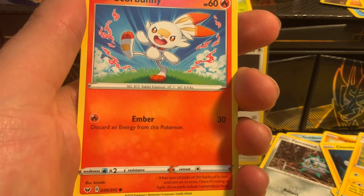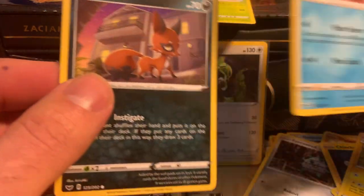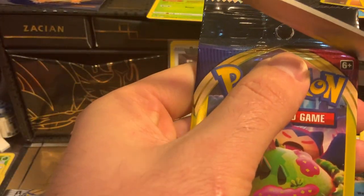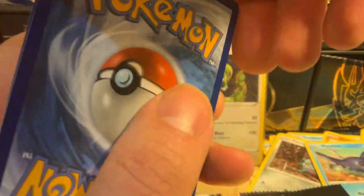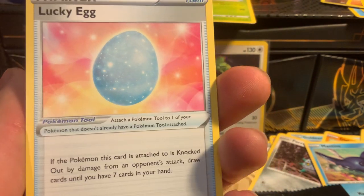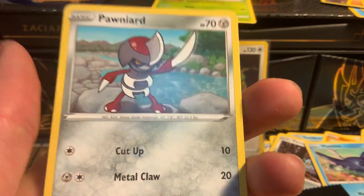We got a Scorbunny — yes! It looks like he has a band-aid on his nose. That's a Bell card. Got a Water-type and a fox card — Bell gets the cute ones. We got a Mudbray with three Pokeballs — Bell card. A Lucky Egg: if the Pokemon this card is attached to is knocked out by damage from an opponent's attack, draw until you have seven cards in your hand. And a Pineco which is a common.